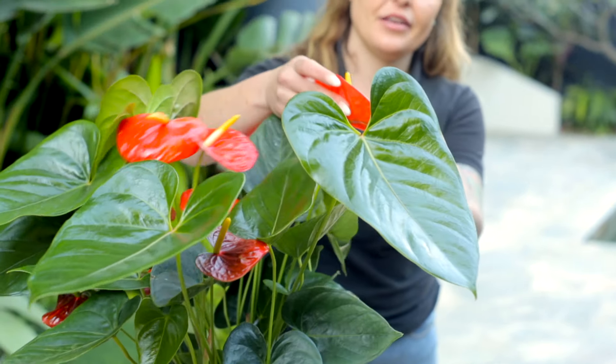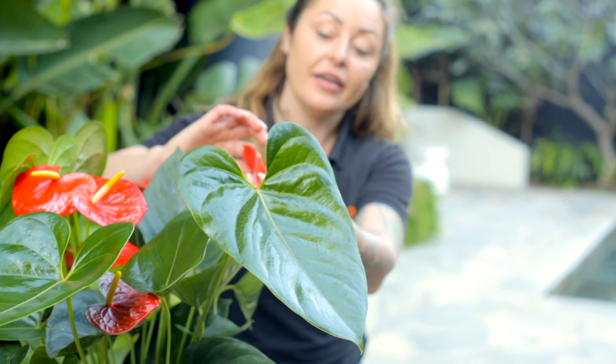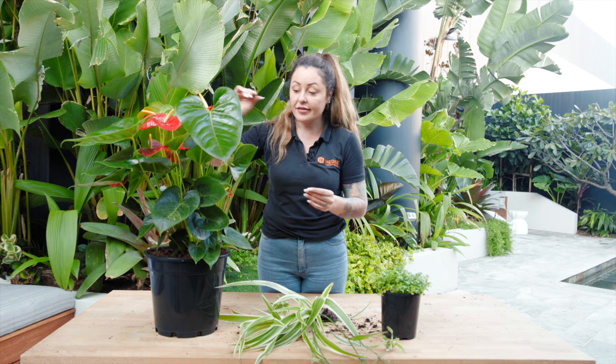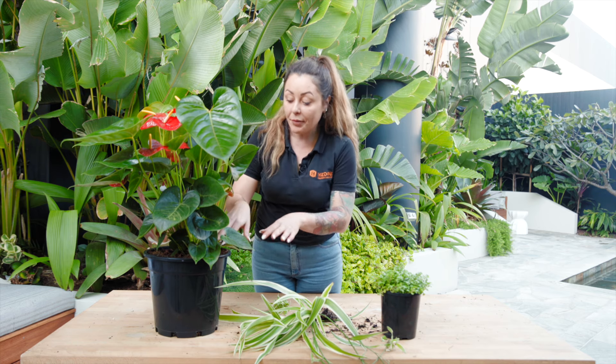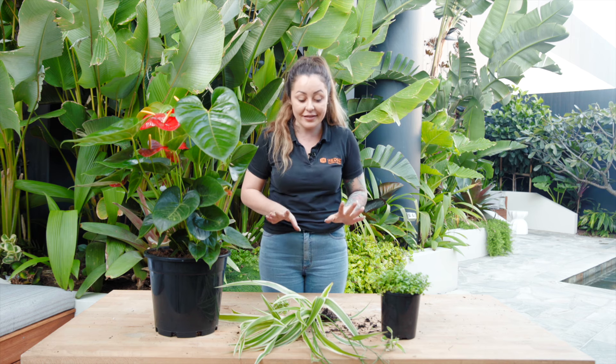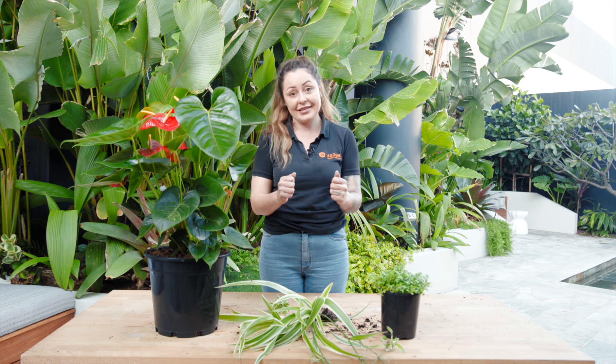This particular one is a red flower as you can see, but they do come in many different colours, shapes and sizes. Today we're going to be propagating this one just by the plant itself. We won't be using any tools for this propagation, so don't worry, you don't need to run out and buy anything. For this you're simply going to use your hands.